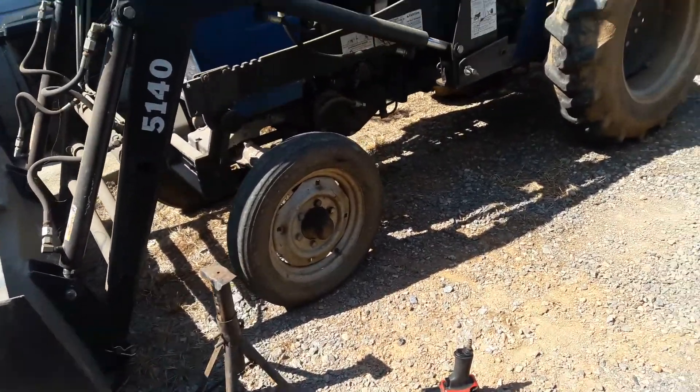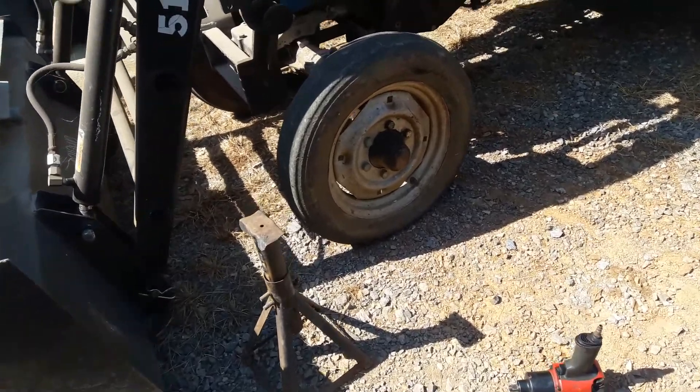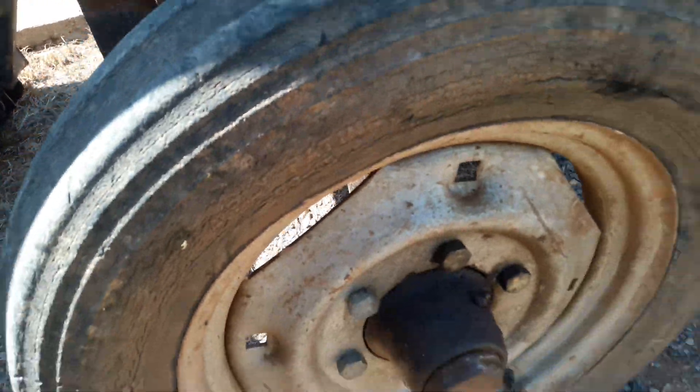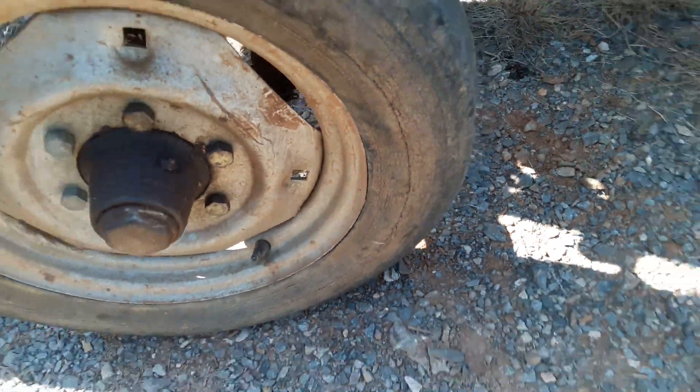All right guys, today I'm working on the old tractor. I've got to change these front tires. This tire keeps going down on me. It's got a lot of dry cracks in it. You can see, it's pretty much shot.